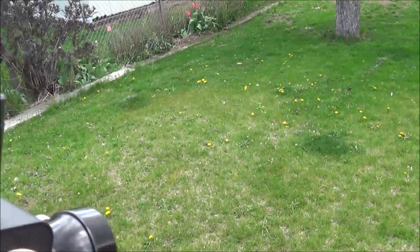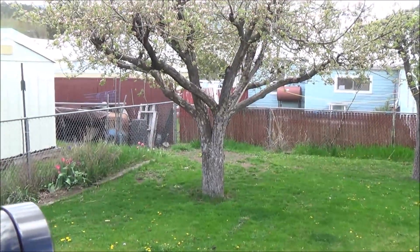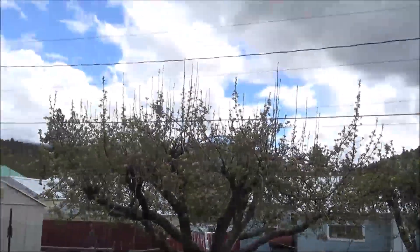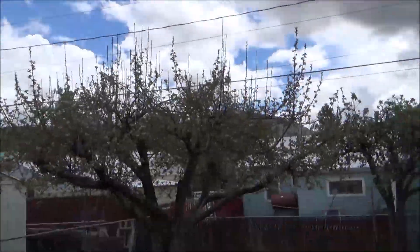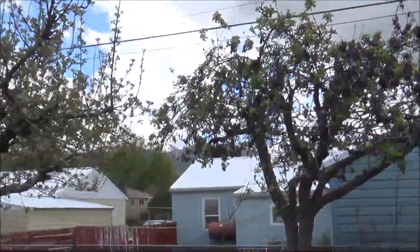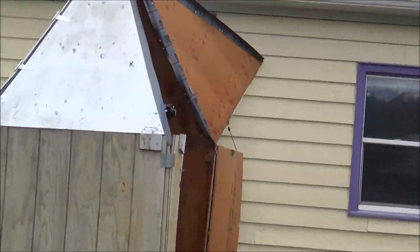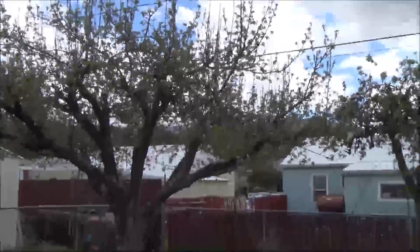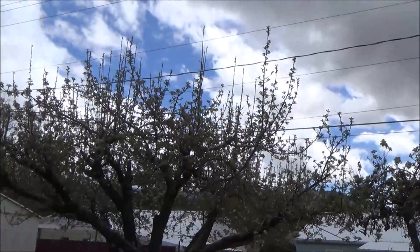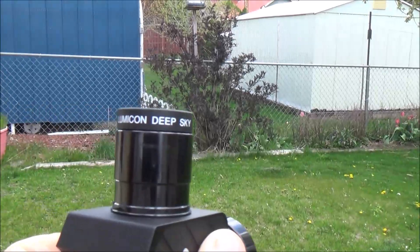The 1¼" diagonal will be incorporated with a Lumicon deep sky filter. We get a lot of atmospheric vapor here in the John Day Valley off the mountains — there's one in particular called Canyon Mountain, which you can see some snow on. We also have a river running through the valley adding humidity. Neighboring lights, lights downtown, and the airport above can sometimes require filtration — thus the Lumicon deep sky filter.